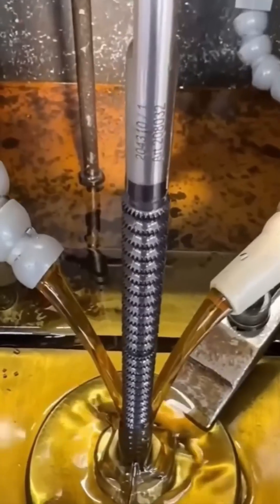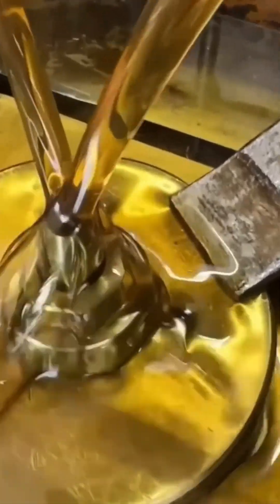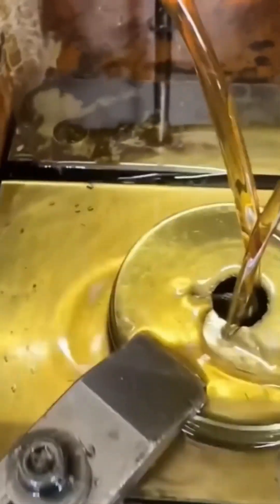Now we drill. Not the military kind, but equally deadly if you mess up. These screws need perfect holes, not emotional ones. The bit plunges in with the finesse of a fencing champion, except instead of a foil, it's a carbide tip chewing through steel like it skipped breakfast.